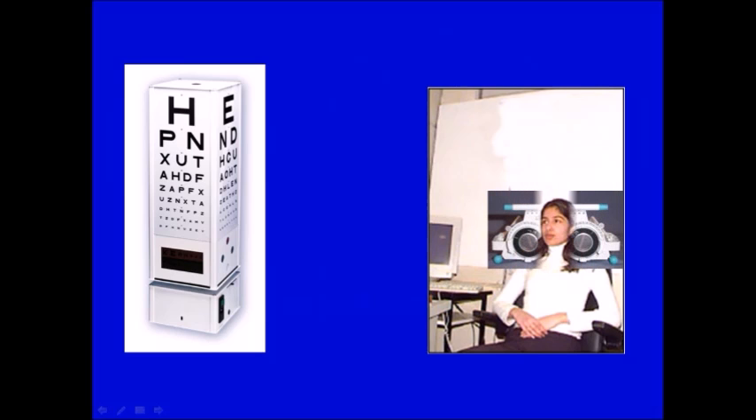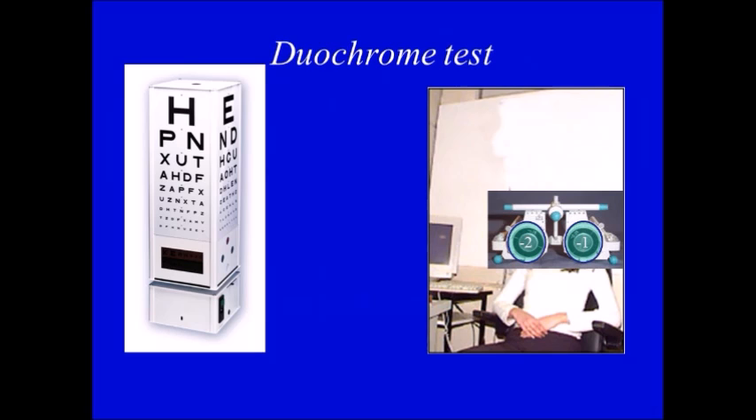After doing the trial and reaching the final sphere, if you want to check that, this is the time to do the Duochrome test. The patient wears the trial frame with the correction on. One eye is covered, so we do the Duochrome test in one eye at a time. We ask the patient to read the lines — not the smallest line they can see, but we go up a line or two to ensure they can find the differences easily.